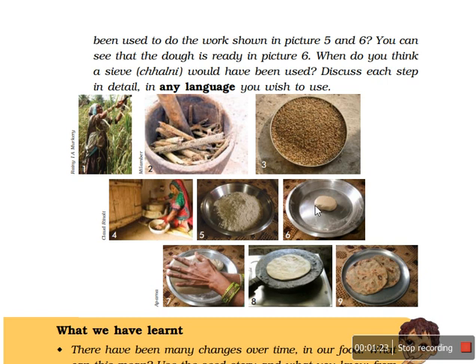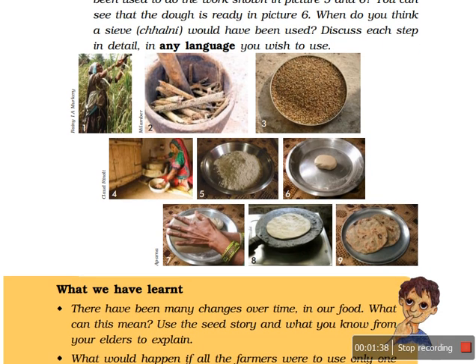Then they knead it — knead means they add water into it and make a dough. With the help of this dough, the lady using only her hands can make the chapati or roti, and on the tawa of the chula the roti is cooked or baked. Then the roti is ready.